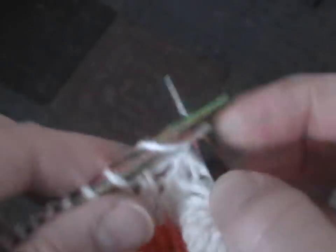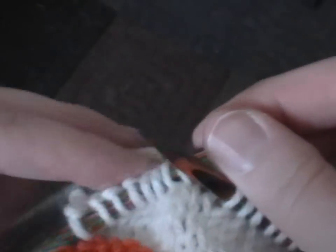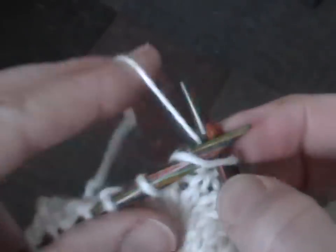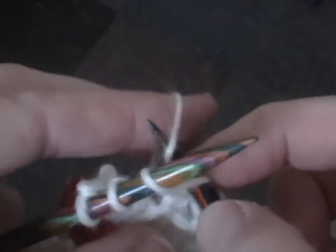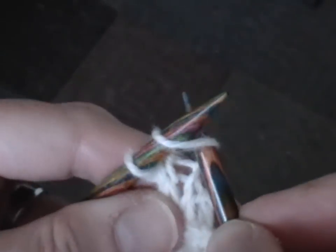With this method, I am knitting traditionally into the front of the loop and catching the loop and then pulling the left loop off and moving the new loop onto the right needle. I do go into the front of the loop as opposed to the back of the loop. And there's the back of the loop. This is front.